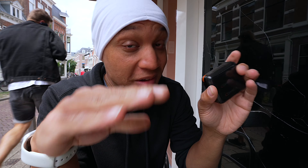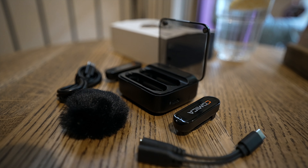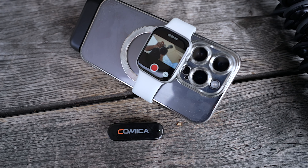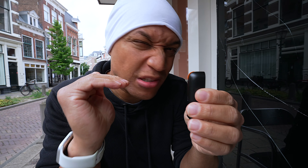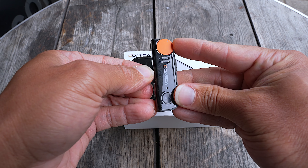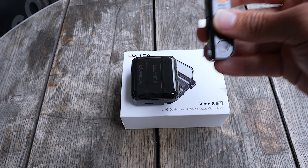Audio quality is surprisingly good for these little mics. Don't get me wrong — they are not DJI wireless mics good, but they are good. Much better than the internal mics you'd get on your smartphone. I did find myself peaking in some shots, but for the most part it's solid. I think I just had the audio volume turned up too much. What I did was turn it down to about halfway, and it seemed to work fine — that way I can recover it in post if it's too quiet, but if it's too loud you cannot recover it in post.